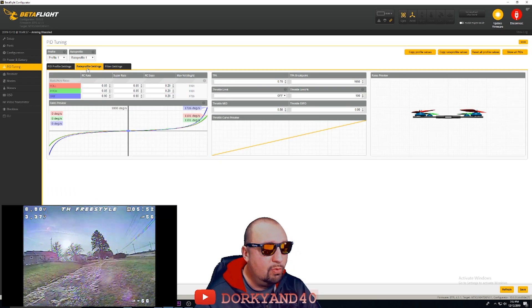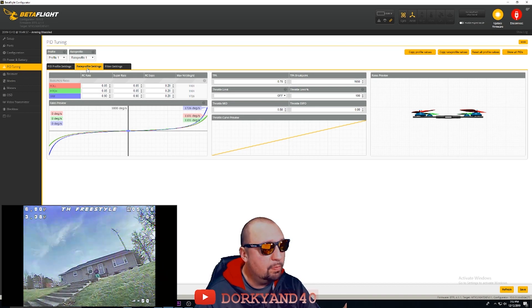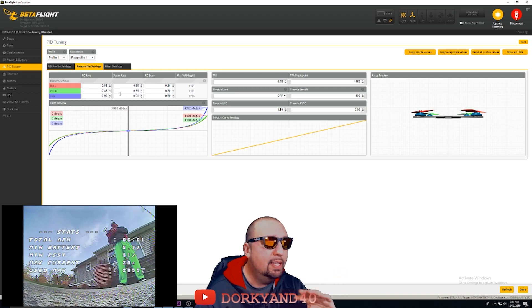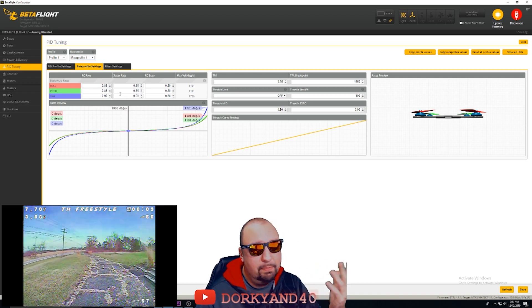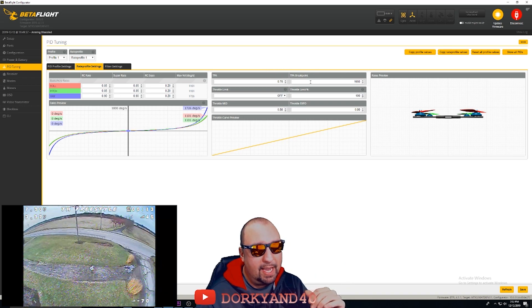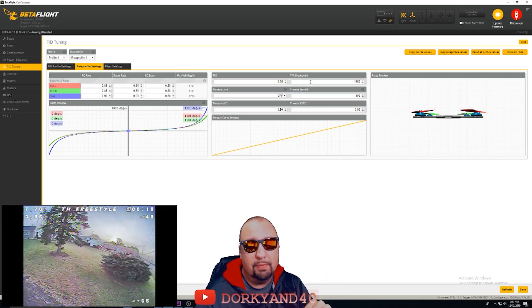Here's a quick look at my rates — nothing special. Please use whatever rates you feel comfortable with; these are just what I fly on all my freestyle quads. They are cranked up a little bit compared to what I'm used to, but it's working out great. I have also adjusted TPA and the TPA breakpoint, which will directly affect your PIDs, so start with this and change it if you want.